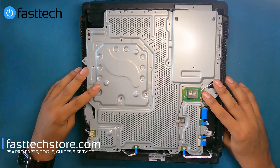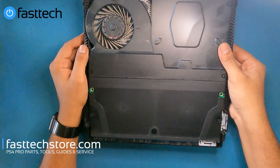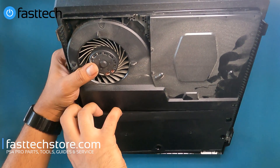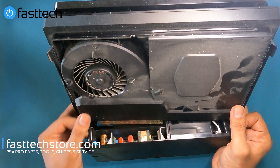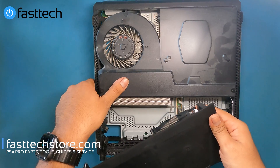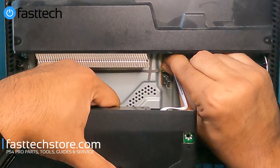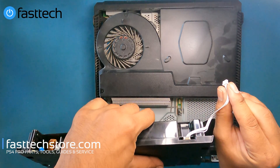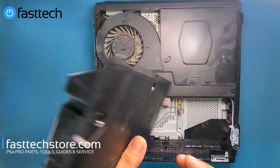Now that I've got all the screws out, I'm going to flip the console over while holding on to the plate at the back because there's nothing holding it on anymore. I'm going to flip it around and lift it up a little so I can get the power supply out. I'm going to lift it up from the front — there's a connector here that I want to be very careful with. I'm going to lift the power supply out. You can disconnect the power supply either from the connector here or the connector here, whichever one's easier. You can remove it by grabbing the connector from the sides, wiggling it and pulling. And that's the power supply right there.